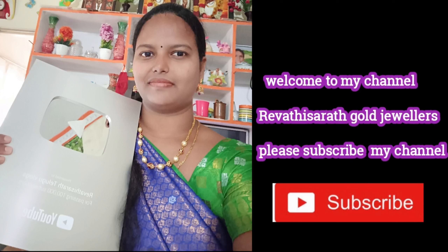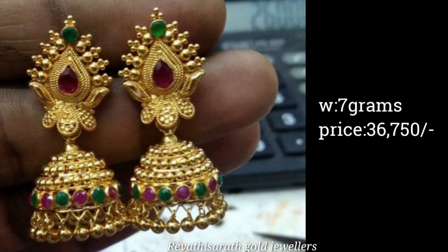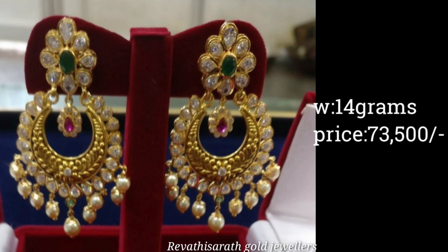Hello everyone, welcome back to our channel. This is my gold earring collection with weight and price. There are many collections here, friends, so you can skip this video.